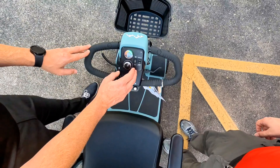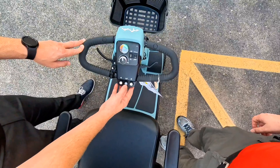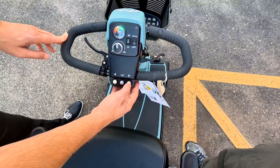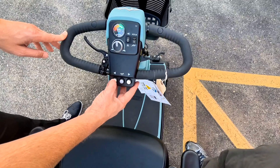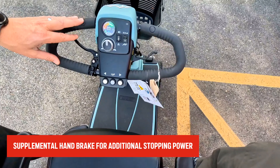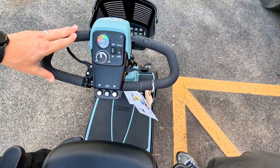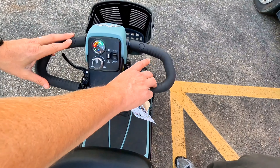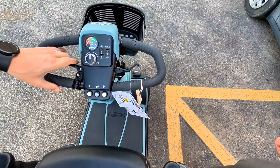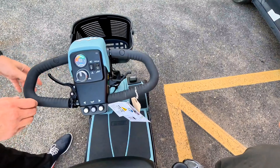You have two different speed settings — Eco and Sport mode, essentially a high and a low. There's a little rocker switch here that allows you to turn on your headlights as well as hazard lights. We have our standard battery meter here. You have a speed control knob that allows you to fine-tune your top speed — your tortoise and your hare, your fast and your slow. It also has a horn button and your right and left turn signals.